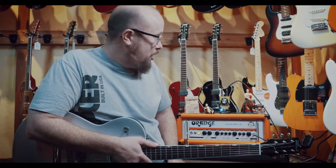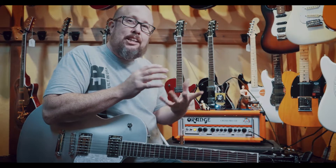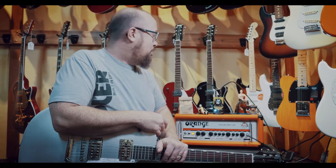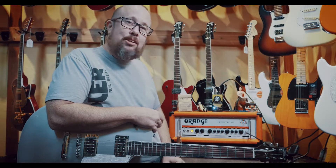Today we have the EarthQuaker Devices Acapulco Gold, which is kind of a distortion fuzz — it's kind of hard to explain because it incorporates all of it. If I remember correctly, they based it on the Sun T model amp and what that does when you crank that sucker up, which this definitely sounds fantastic. It's got one big knob, which is just the output, and that's really all you need with this.